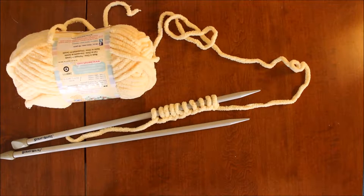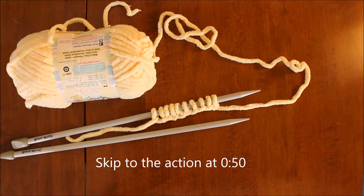Hello everyone! In this video I'll be showing you how to do the basic knit stitch. You'll need some yarn and a pair of knitting needles, and you'll need to cast your project on before you begin.